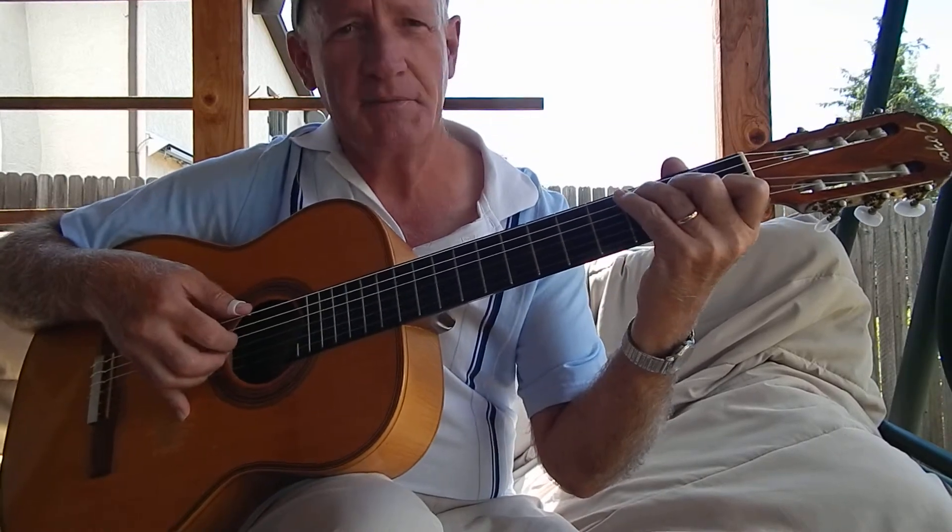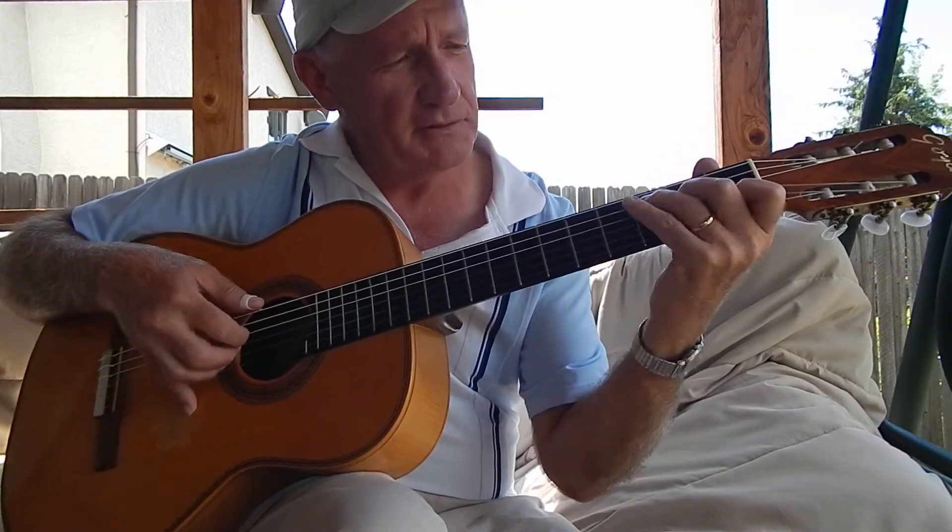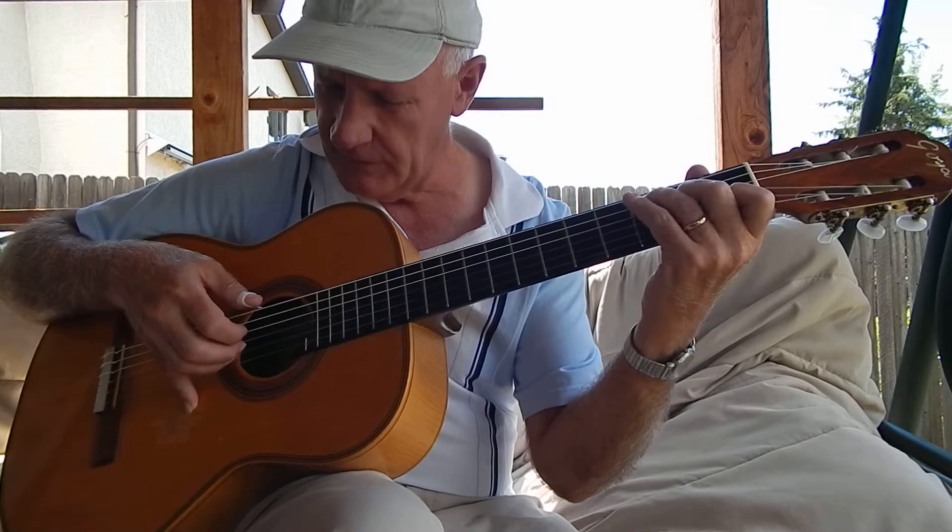Okay, welcome back. We're on lesson number three on O Come All Ye Faithful. So far, in the first two lessons, we've done this.